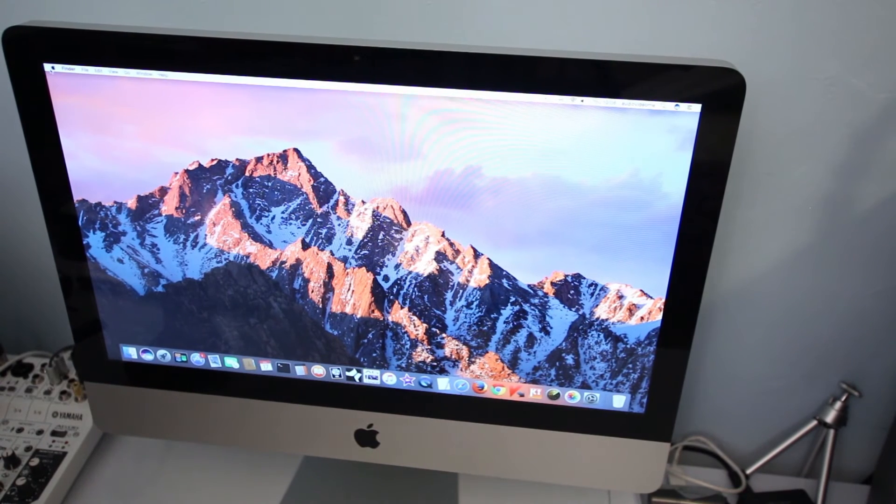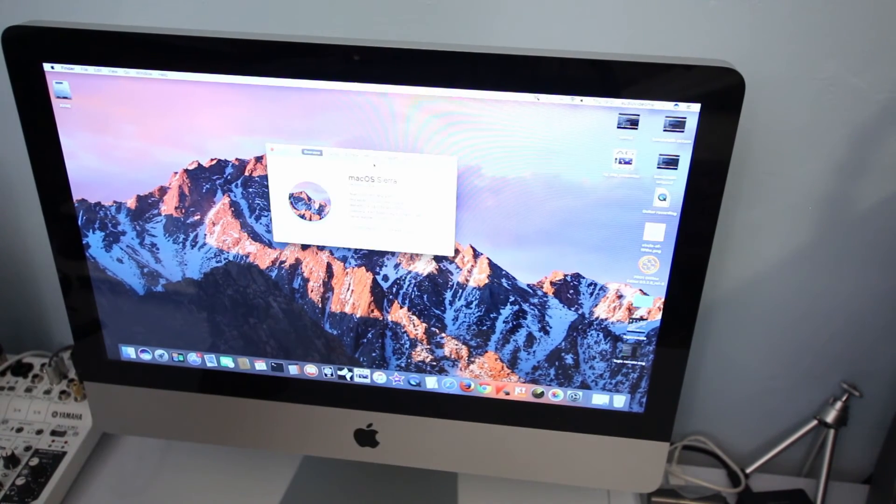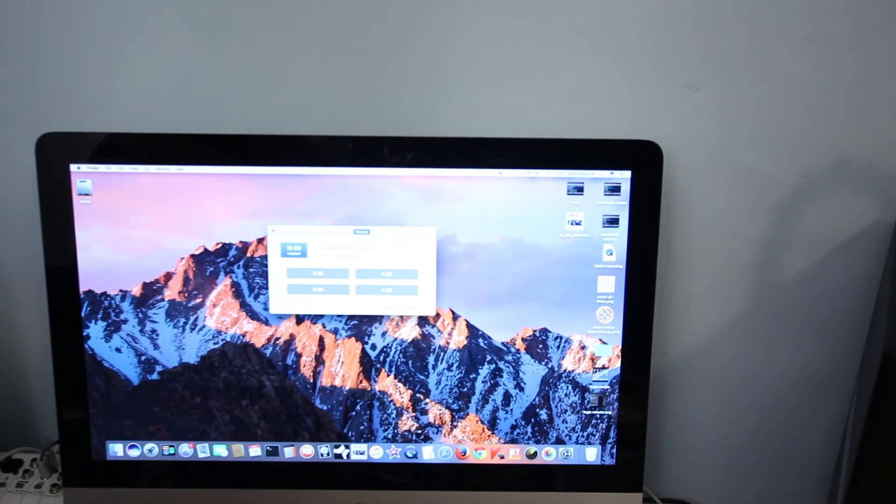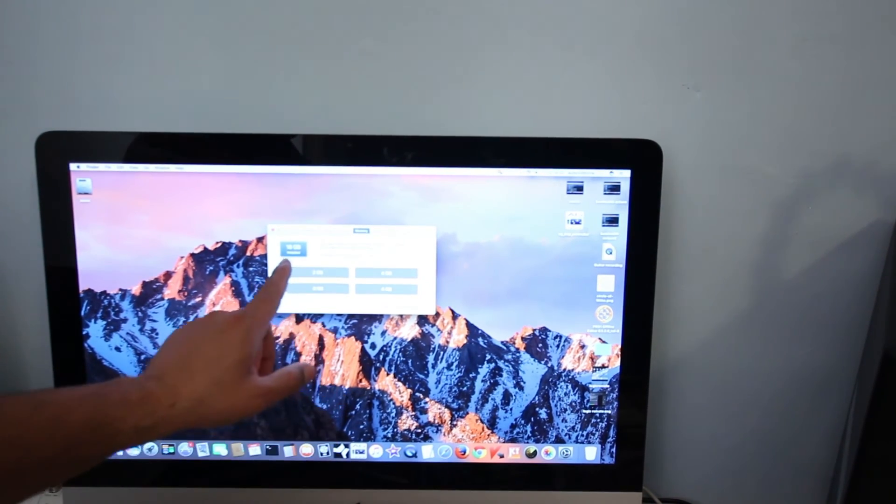See how much faster it is now. Go to the Apple logo, then System Preferences, and check the RAM specification. As you can see on screen, under Memory, 14GB total is now installed — 2GB, 2GB, 2GB, and 8GB in the 4th slot. This proves that this iMac model can be upgraded up to 32GB by installing 8GB in each slot. I also ordered an additional 4GB module, so now I have a total of 18GB.